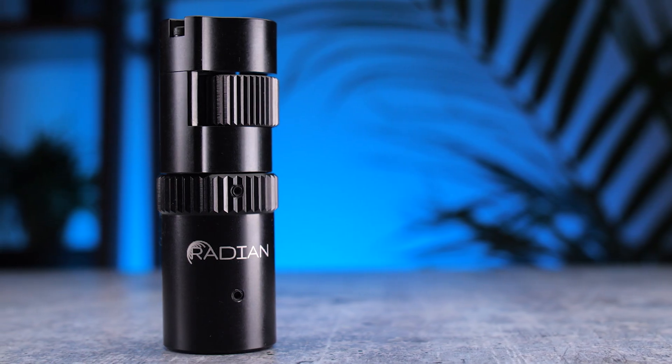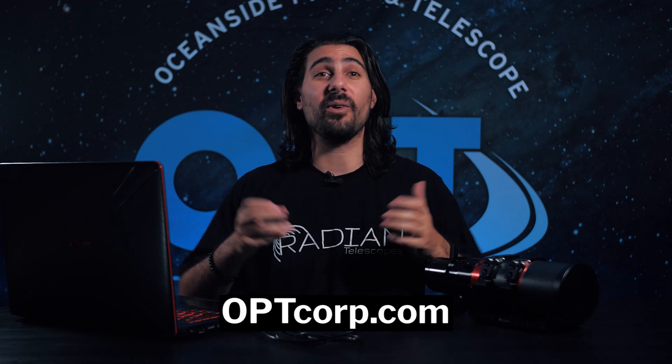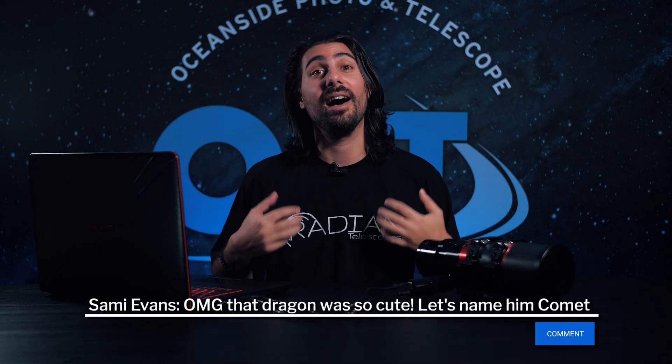Anyways, that's all you need to know about the Radian Focuser. If you have any questions at all, don't hesitate to reach out. And if you have any suggestions for videos that you want to see, leave it in the comments below — I actually read every one of them. That about wraps it up for me. My name is Mac Murdoch here with OPT, and thanks for watching. Clear skies.